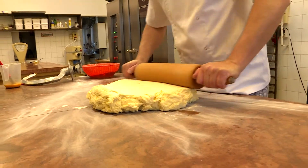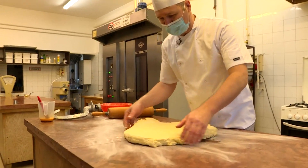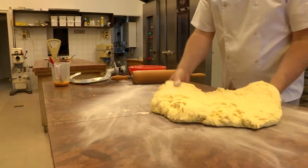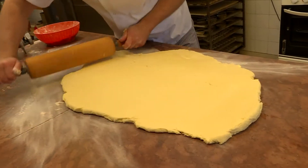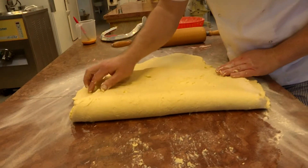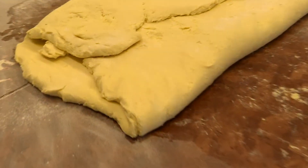Kétféleképpen is megmutatom a pogácsa hajtást – az egyik az otthoni megoldás. A pogácsát úgynevezett egy-dupla hajtással fogjuk behajtani. Milyen vastagságúra kell kinyújtani? A tésztát csak annyira nyújtjuk ki, hogy a hajtást el tudjuk végezni. Ezt hívjuk a szimpla hajtásnak, amikor három réteget hajtunk egymásra. Mivel most még nagyon friss a tészta, egy kicsit nehezebben megy.